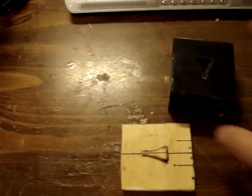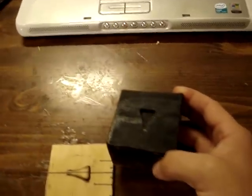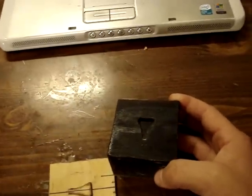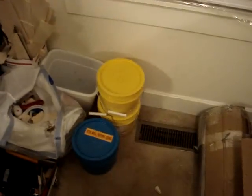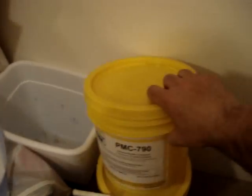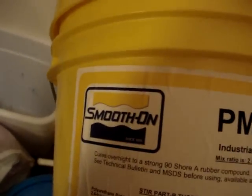Then what I did is I made a balsa wood box around the whole thing and filled it with this rubber casting compound, which I got from a company called Smooth-On — S-M-O-O-T-H-O-N. It's a 90-durometer urethane rubber, a two-part rubber mixed two to one. It comes in a liquid — that's what these big cans are for. The product is PMC 790 urethane rubber from Smooth-On.